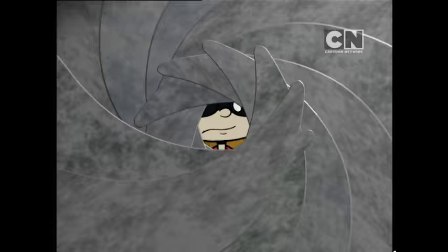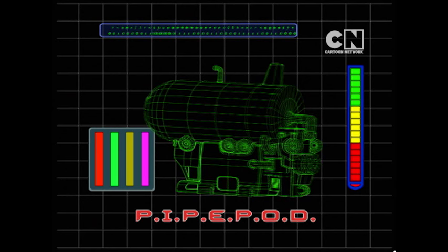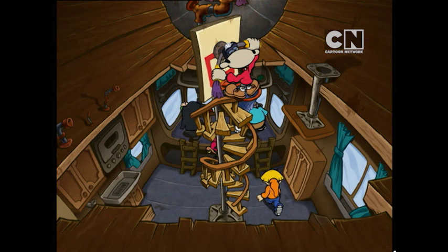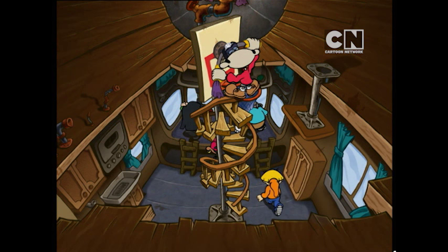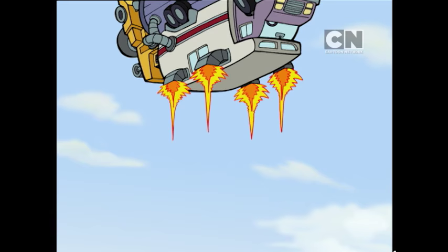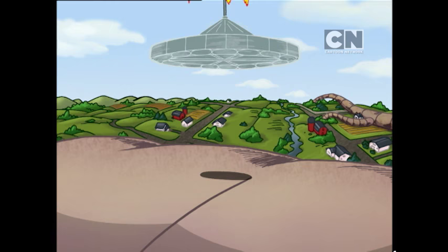This looks like a job for the Kids Next Door Pipe Pod. Kids Next Door Pipe Pod — pipe interior penetrating electric powered oscillating drill. Hold tight! We're going in!